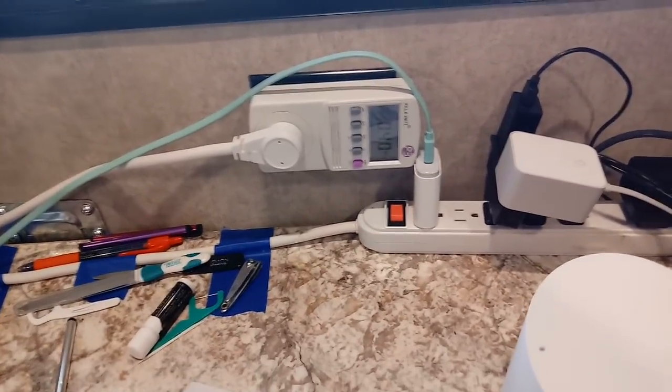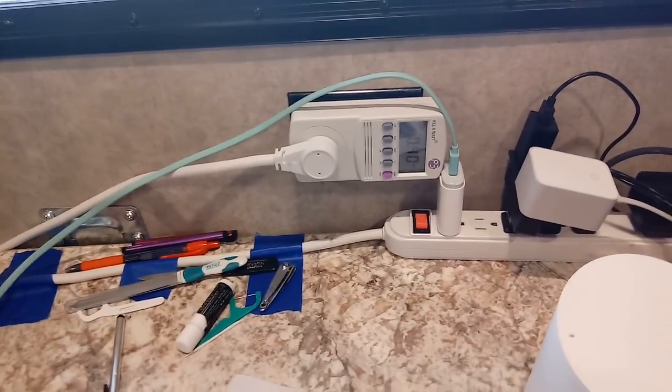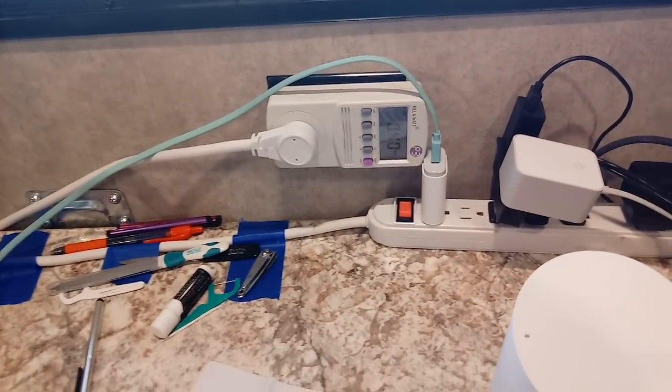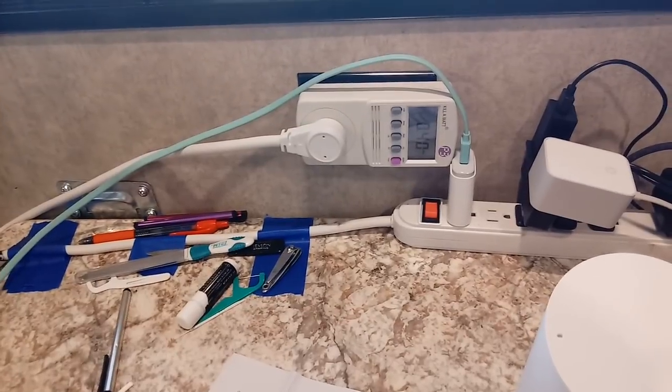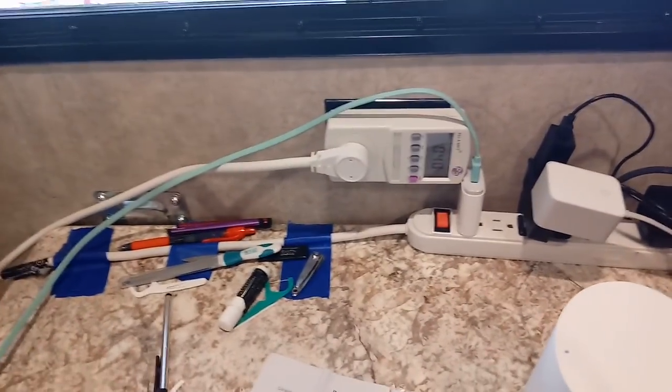So we're looking at, for my total usage, I guesstimated around 10 amps max per day in that range. Even if it was 12, we're still good.